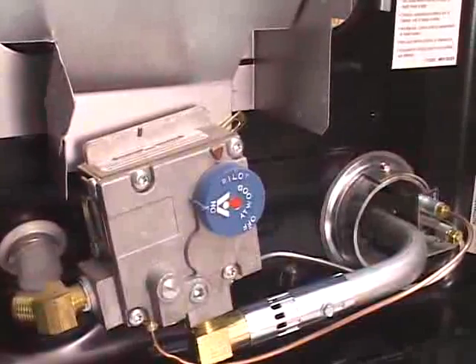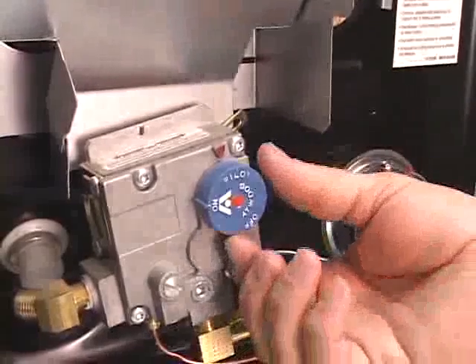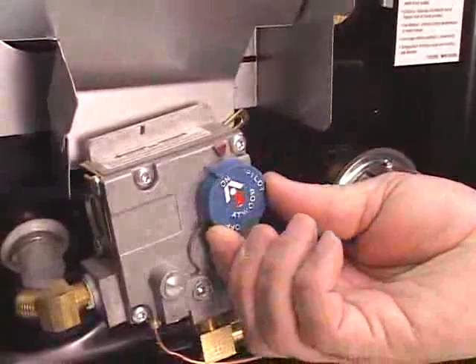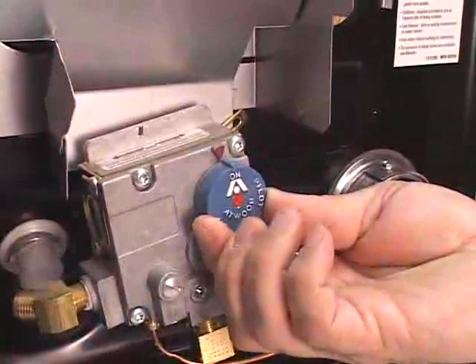When you release it, if the flame goes out, repeat the process until it stays lit. Once it stays lit, you can rotate your regulator back to the desired position. There's a recommendation there with the on setting.